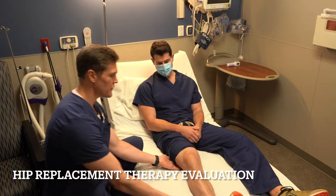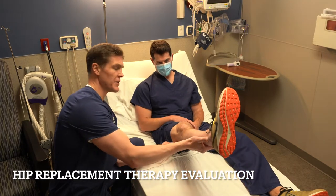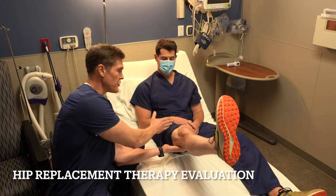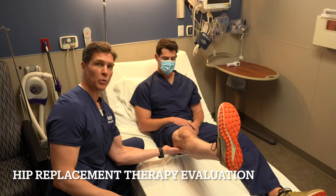The next step is we're going to lift your leg — just relax. I'm going to lift it up like this and say please keep your knee straight. If you can do that, it tells me your quad is functioning very well and you should be able to go for a walk and support your weight.